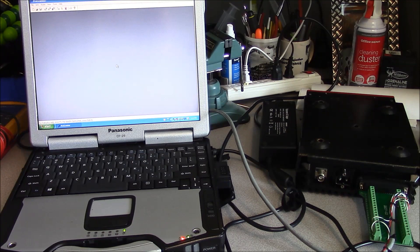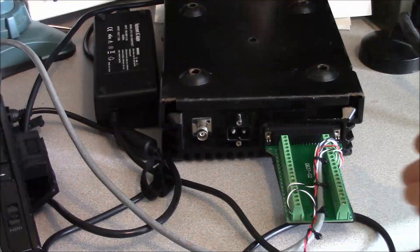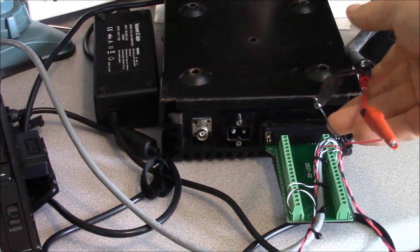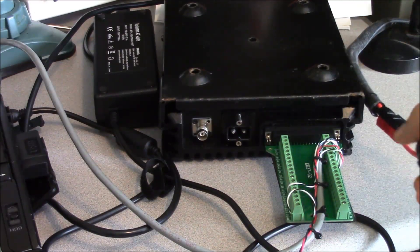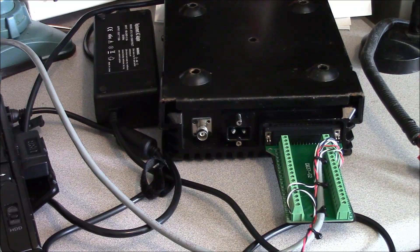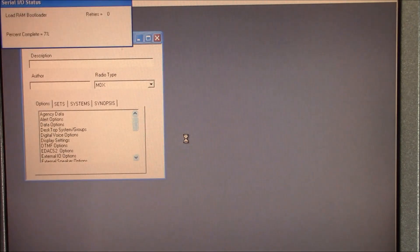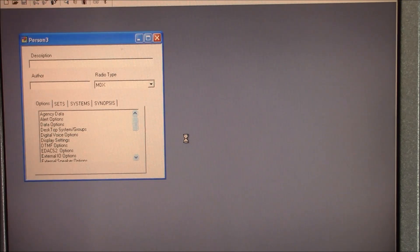Let's see if our project works. We've got our computer hooked up, our DB9 connected to the back of the computer, and our DB37 connected. We have power provided to the DB37 through these test jumpers hooked to my benchtop power supply. And we've got a winner!